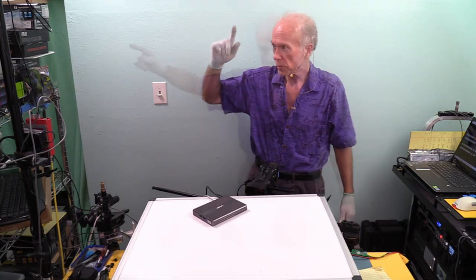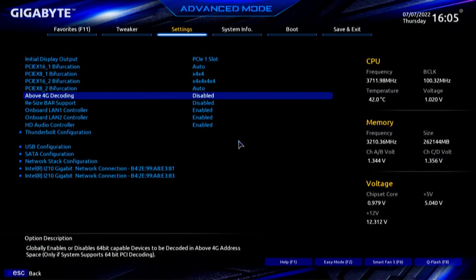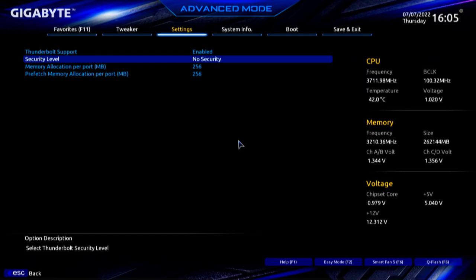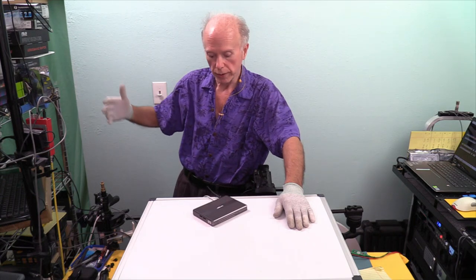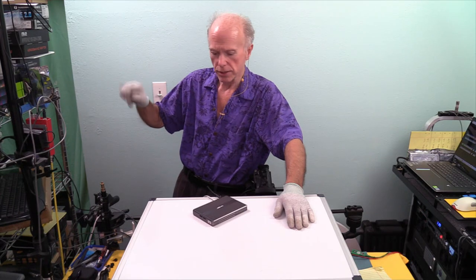We'll go into the BIOS settings — IO ports, skip down to Thunderbolt configuration: Thunderbolt support enabled, no security, and two memory allocations, one per port at 256 megabytes each. I expected to see something else available but there's not — that's pretty simple. We'll reboot into Windows and should see device connectivity. One other thing is to see if these drives are seen from boot — and yes: one, two, three, and four. All four drives are seen from boot, which means we could boot from one drive.